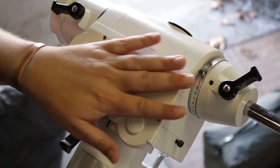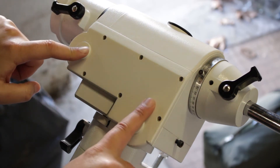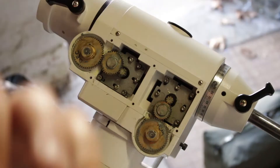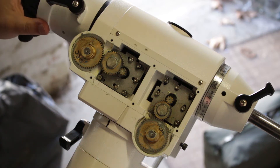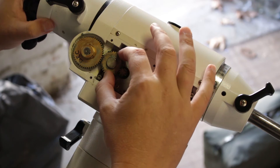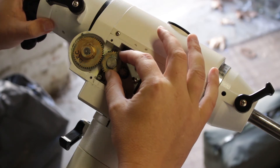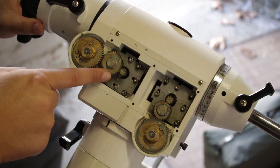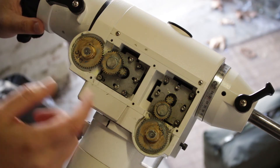First we're going to start by taking the cover off. The declination gears and the right ascension gears sit here and on the inside of this cover. This is more or less what I found when I first opened this mount straight from the factory — as you can see and hear how loose that gear is. That loose gear is what causes your major backlash and also the gear noise when starting and stopping the slewing.